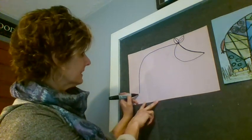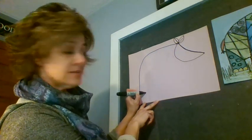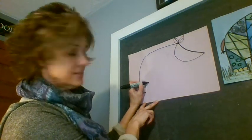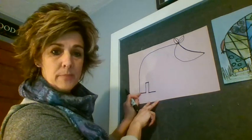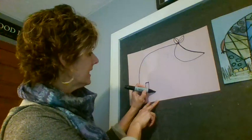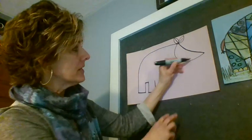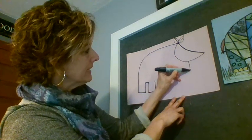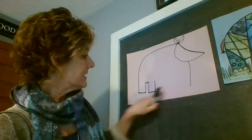Now we're going to make the legs, starting with the two back legs. Make a horizontal line over, a vertical line up, a horizontal line over, a vertical line down, and a horizontal line over at the bottom. Notice how wide the legs are — think about how heavy a rhinoceros is and how his legs need to hold him up. Now come down in the middle at the bottom and make a line down the same length as the back legs.